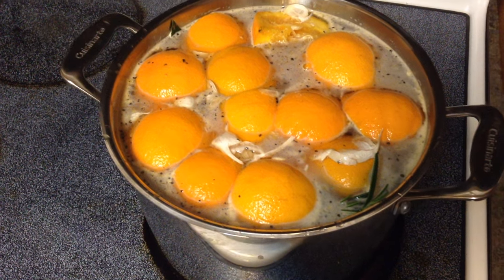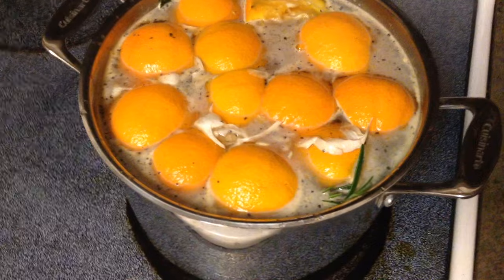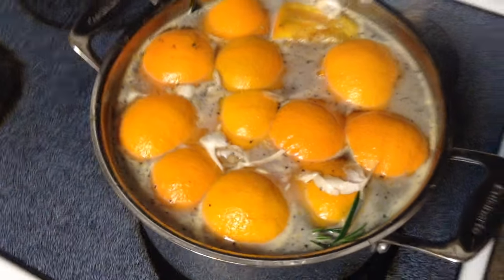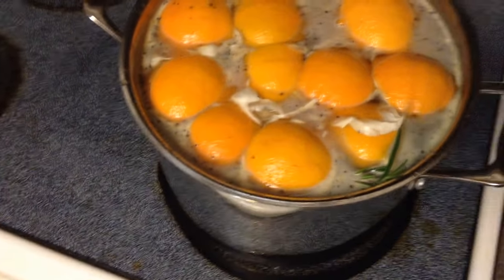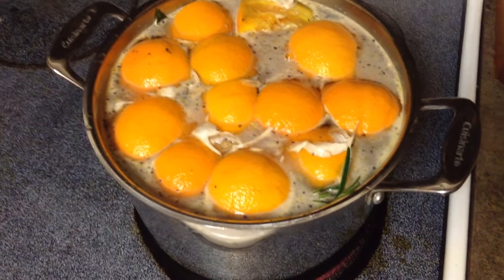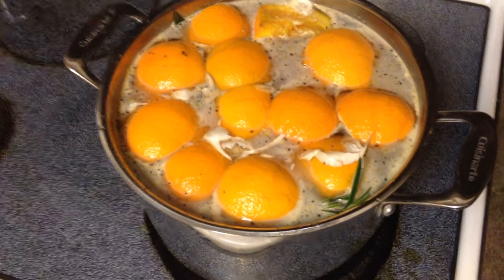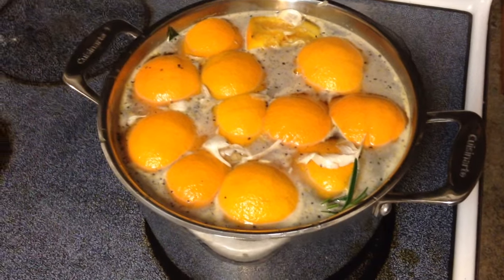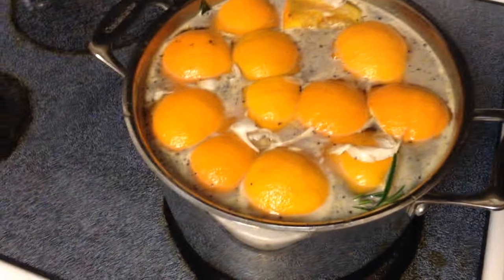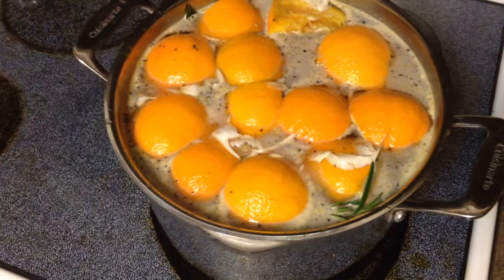All right, as you can see I got my pot simmering, getting up to temp. You can see bits of onion, bay leaf, and the oranges simmering in there — that's what the turkey's gonna soak in. I'm gonna let this finish coming to a boil, then put it in the refrigerator to cool down. A lot of people throw ice in there to bring the temperature down quickly — you can do that too. Then transfer it into your five-gallon bucket or whatever container you use.